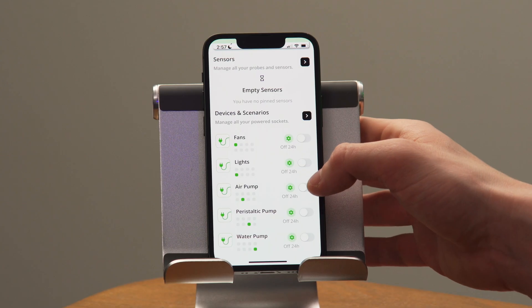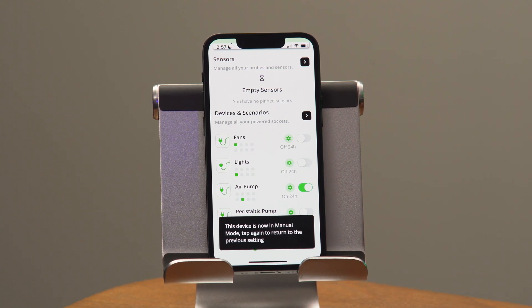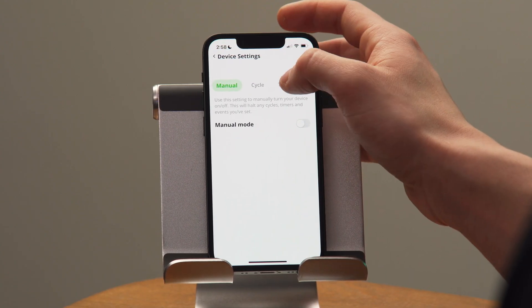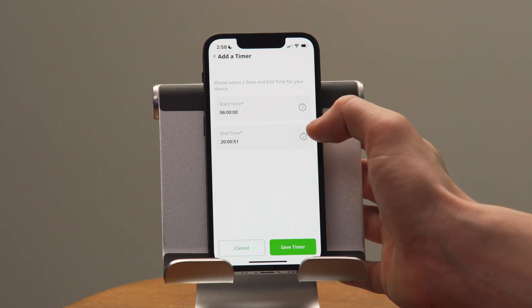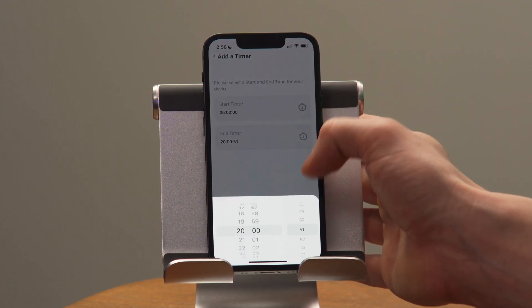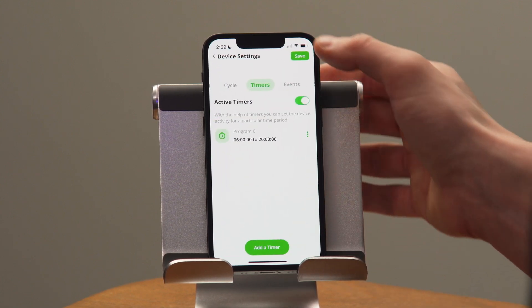The first programming I'm going to do is on my water pump and my air pump. I'm going to set my water pump to on 24 hours a day, as well as my air pump, because it's imperative to the health of my plants that I keep well-oxygenated water circulating 24/7. Next, I'm going to turn on my fan and my lights and give them 14 hours, just based on the actual plants I'm growing. This will vary depending on what you have in your system.